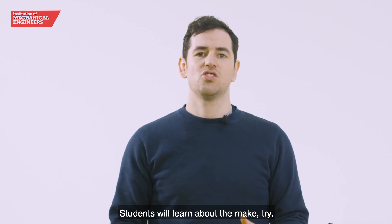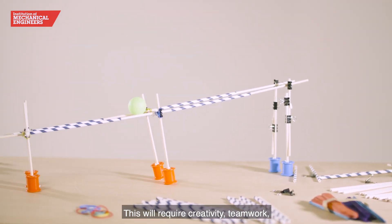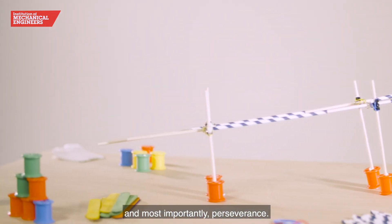Students will learn about the make, try and refine sections of the innovation process. This will require creativity, teamwork, and most importantly perseverance.